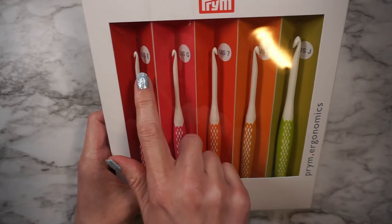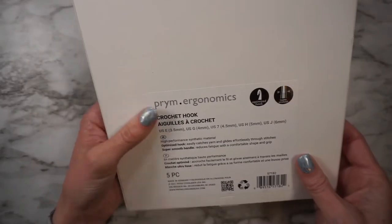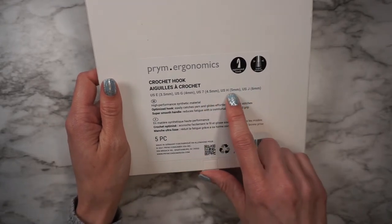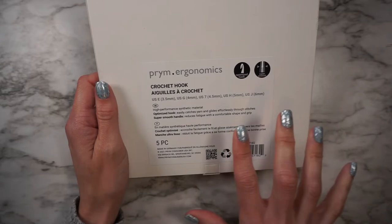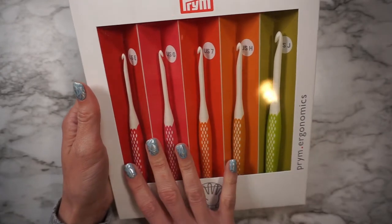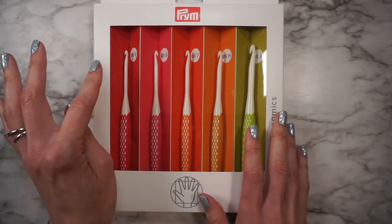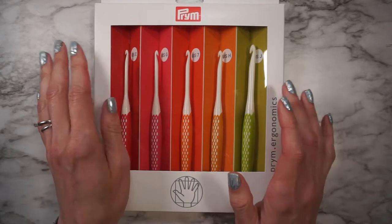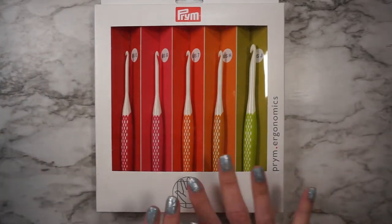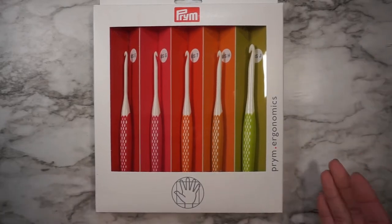So this set comes with E, G7, USH, and USJ. Those millimeter sizes are 3.5mm, 4mm, 4.5mm, 5mm, and 6mm. So there are a few sizes missing — there's no I and there's no F. I kind of wish the set came with an F and an I instead of an E and a J, because personally those are sizes I use more often.